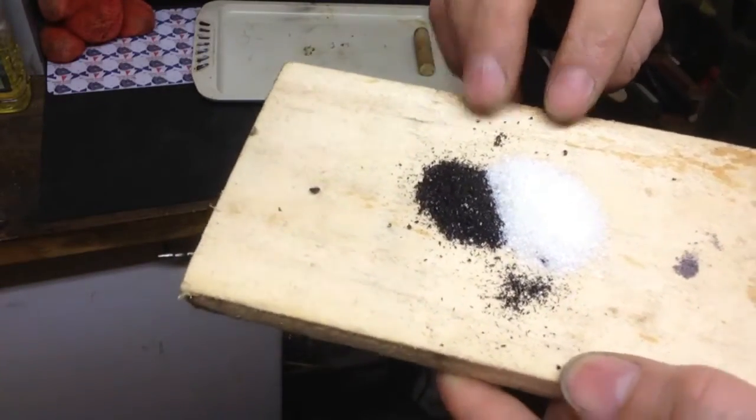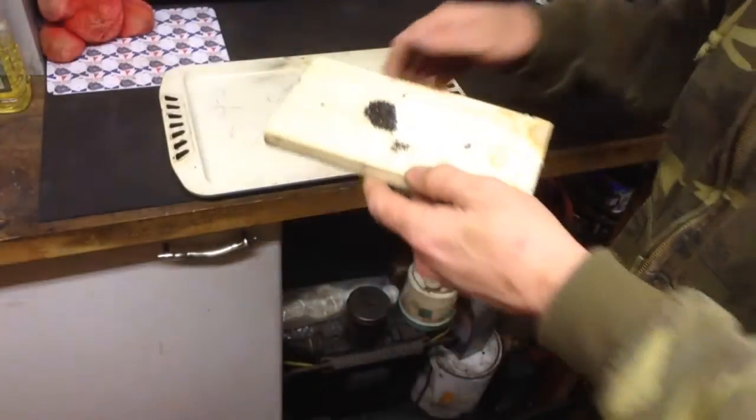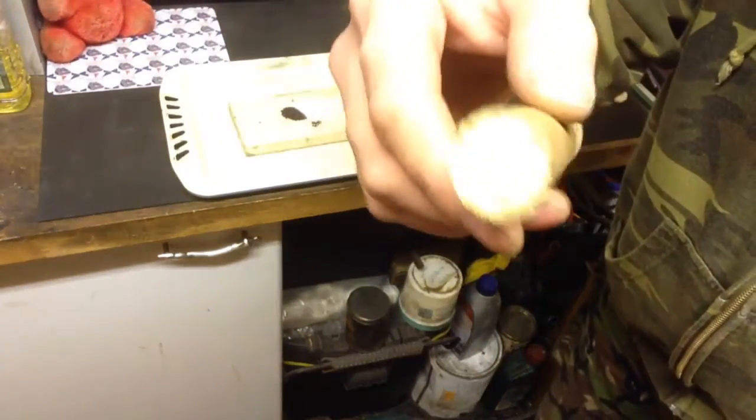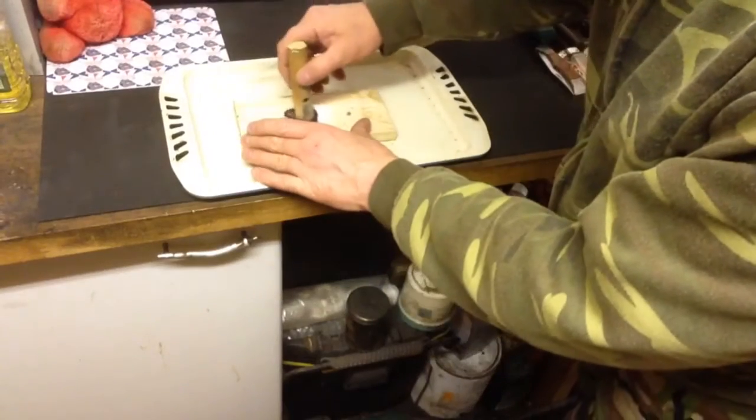Sorry about the lighting in here, it's terrible. I've got roughly equal measures on this piece of wood, put it on the old baking tray here to demonstrate. Using a piece of round dowel — any stick you've cut off — I'm just going to roughly mix them up.